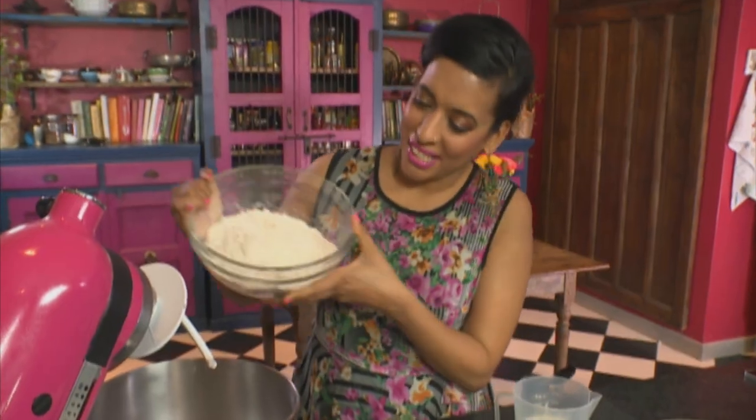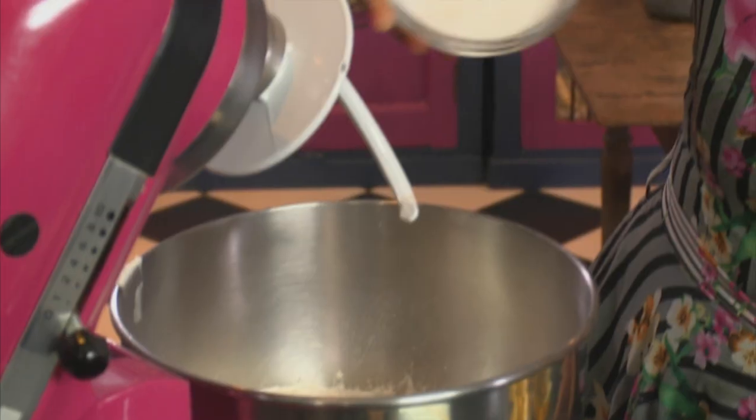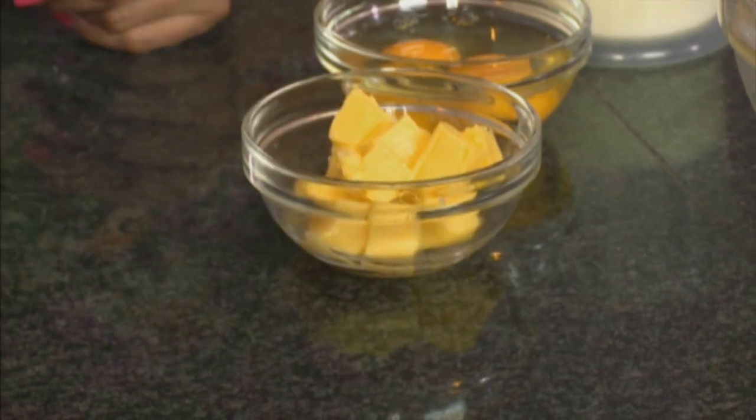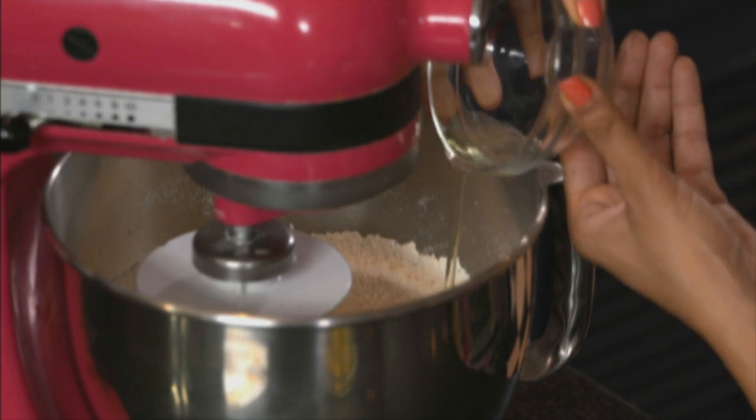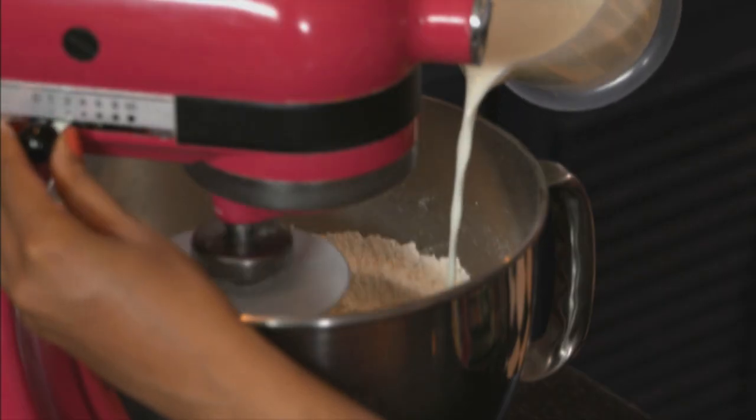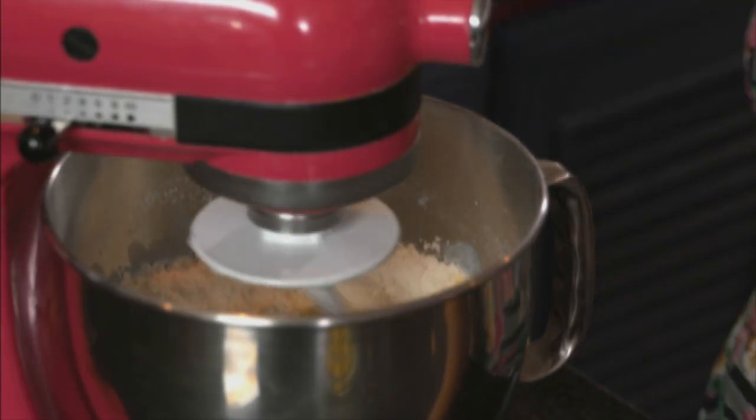Cake flour going into the mixing bowl. To this add salt, sugar, dried yeast, and vanilla powder. Work these ingredients together on a low speed to evenly distribute the yeast. Next, add two eggs and some warm milk — the milk should be about 74 to 75 degrees Celsius. Remember to keep the beater going on a low speed, and that's to develop the gluten slowly.